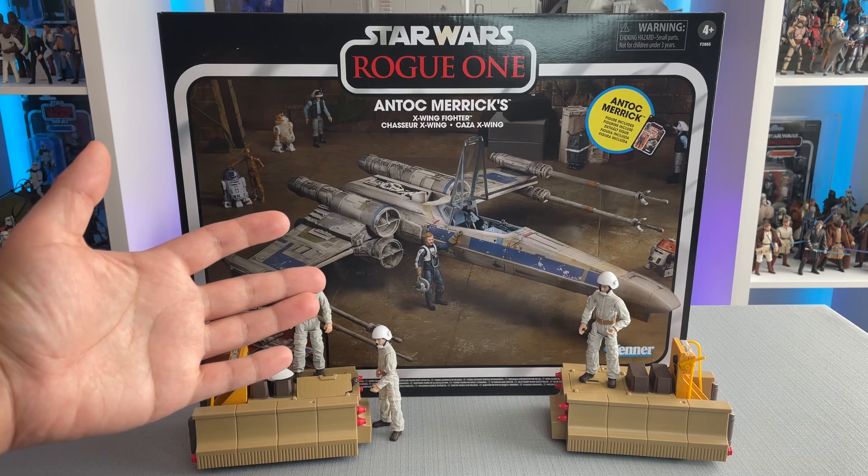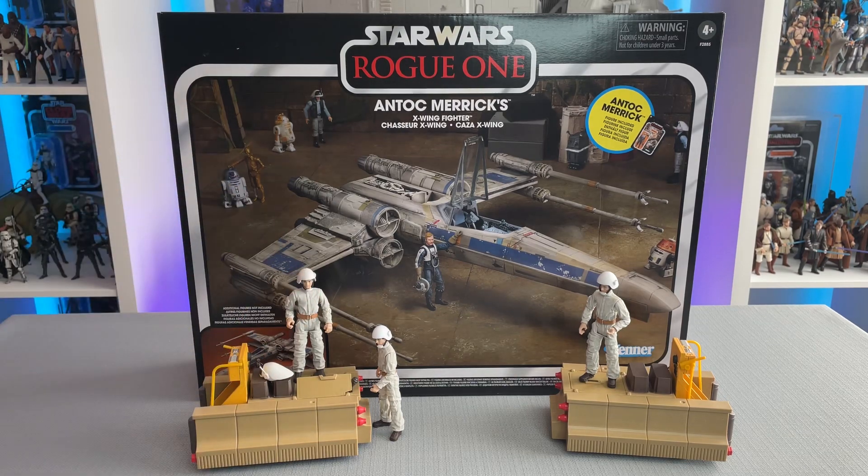I'm excited to have this X-Wing and add it to my collection of other vehicles. I look forward to using it for photography and setting it up in a variety of different scenes and dioramas, but now let's get everything out of the way, take a look at the box and open it up and see what's inside.